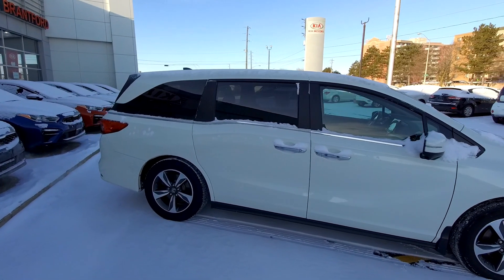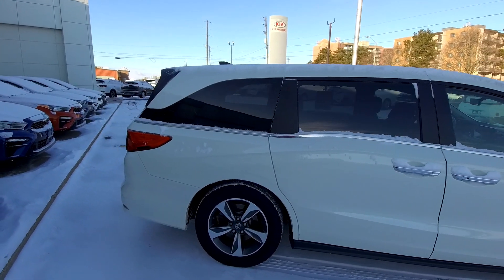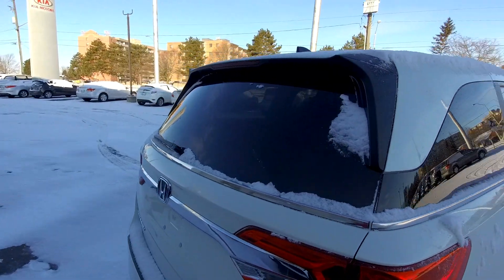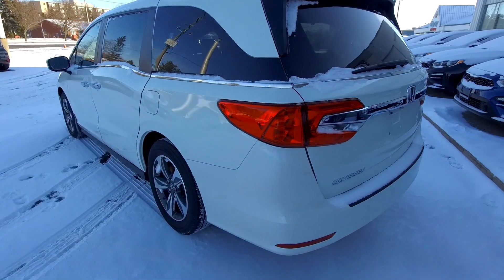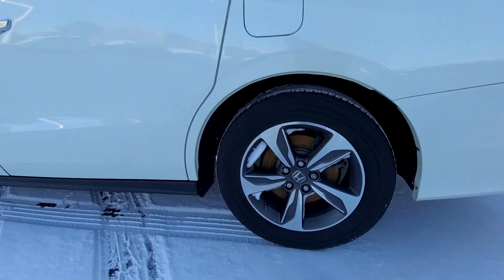Chrome trim along the sort of belt line there, which is sort of the middle of the vehicle right along there. Coming along the back here, I'll show you the alloy wheels. We'll come around the other side where the exhaust isn't making a little bit of smoke in the video. Back side there, nice big chrome trim there. There's the alloy wheels there.